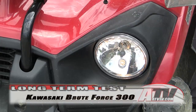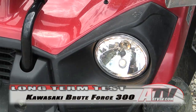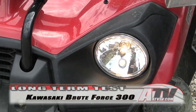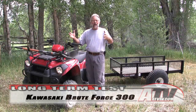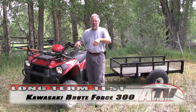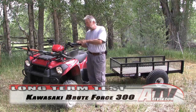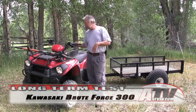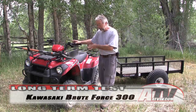One other thing we noticed and really liked — it's unique — is that when the lights are on there's actually a parking light or running light switch. Something I didn't think about but discovered: it's really cool especially if it's late at night, dark, or early in the morning and you're leaving but you really don't want your full lights on yet you need to see where you're going. It's a nice little touch, and something I'm going to miss on some of the other ATVs.